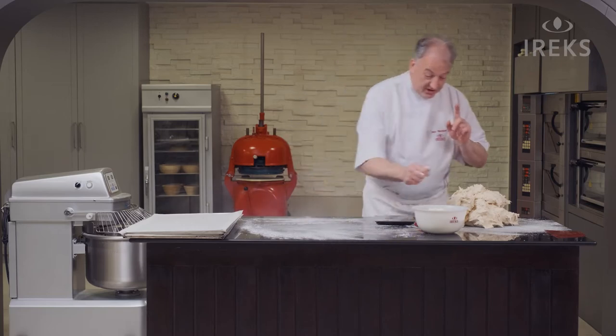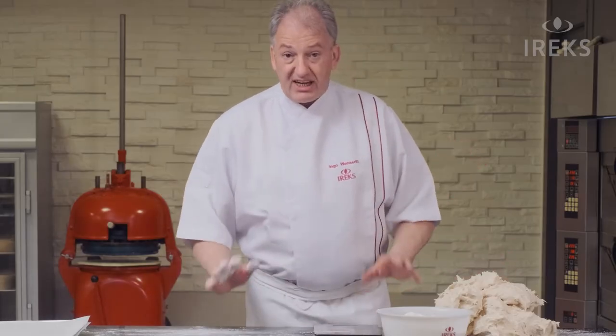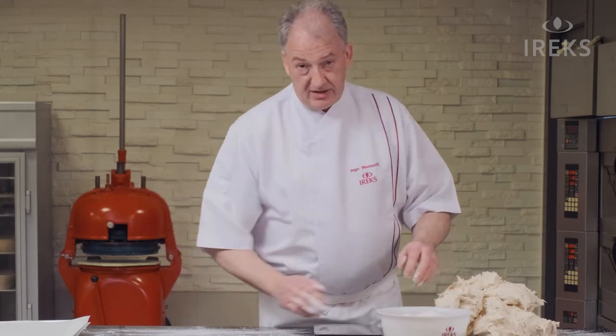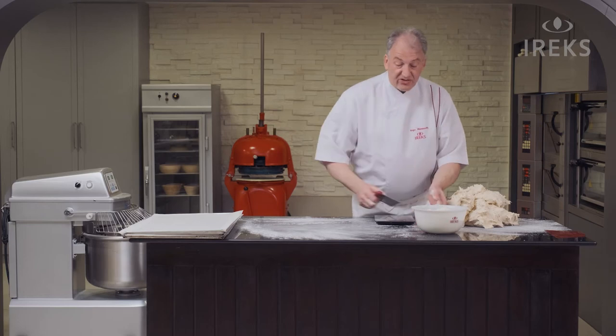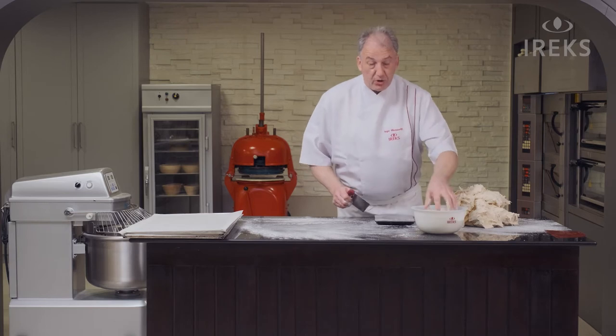Now it's very important. After mixing, we start straight away scaling, shaping, and finishing the bread. With gluten-free bread, we go straight through — no bulk fermentation required. This is the most critical point.